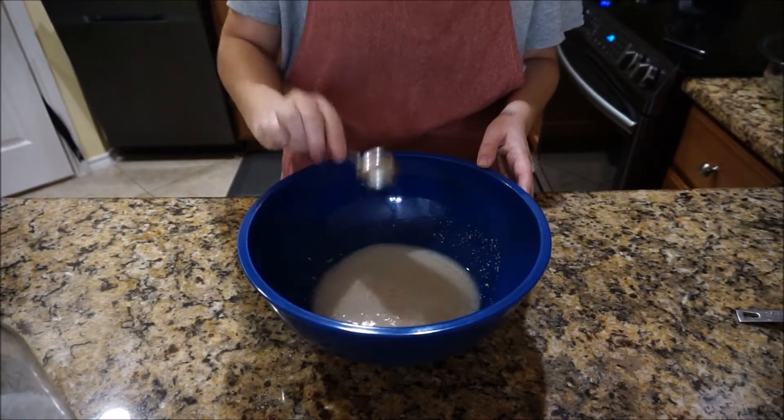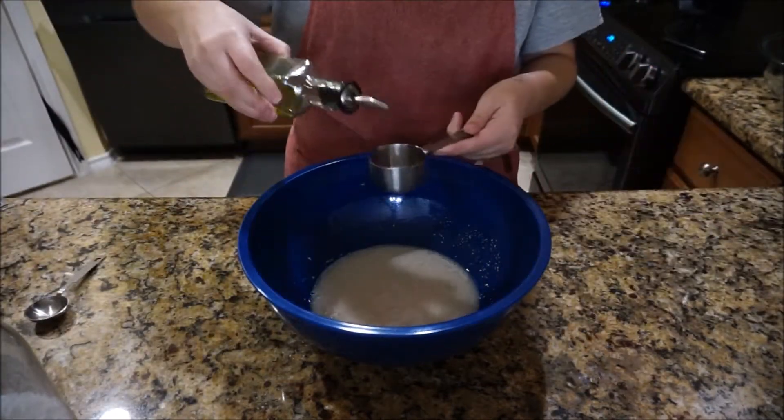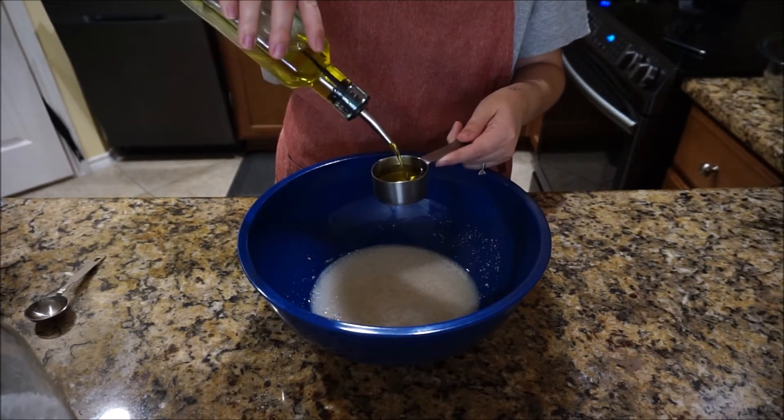About five minutes later, when it's foamy, I'm going to go ahead and add a tablespoon of sugar, a quarter cup of extra virgin olive oil, and also a teaspoon of salt.